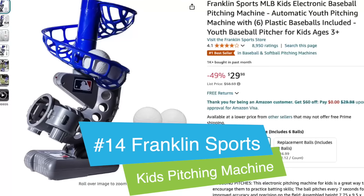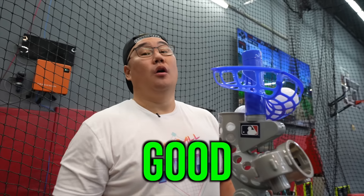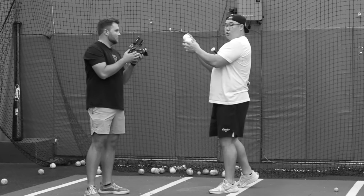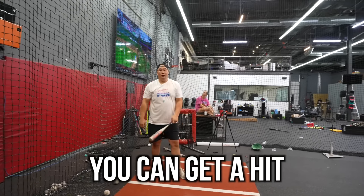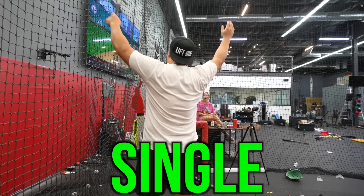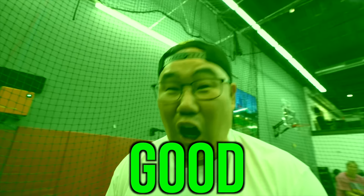Our last item: Franklin Sports Kids Electronic Pitching Machine. Let's see if it's good or trash. It has a light to show when it's coming. Freaking rocket! We're going to get three at bats and see how many hits I can get. Oh my god, 0 for 2. Yeah! King of singles! This is freaking good! Boom! We bring the boom!